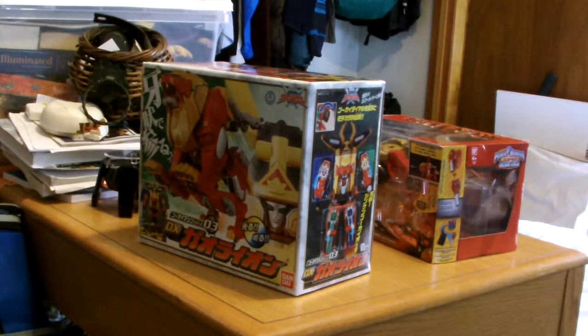Welcome back Toku fans, and I've got a special surprise for you. As you might see on the camera, and you might notice from the quality of the camera, I have switched over to pre-recording the raw reviews, and I'm using my HD cam.